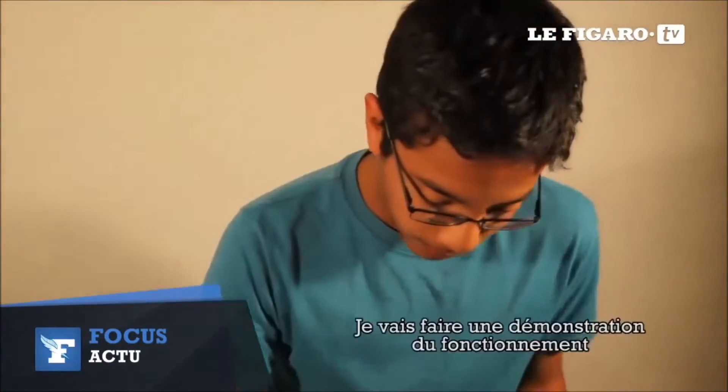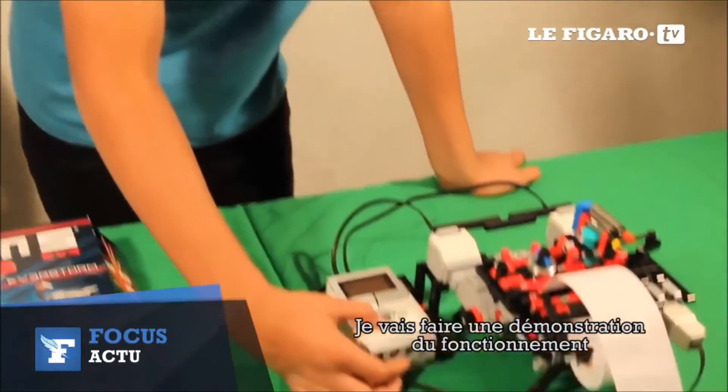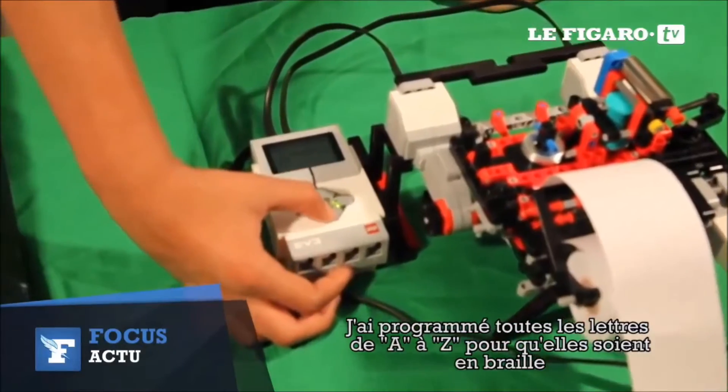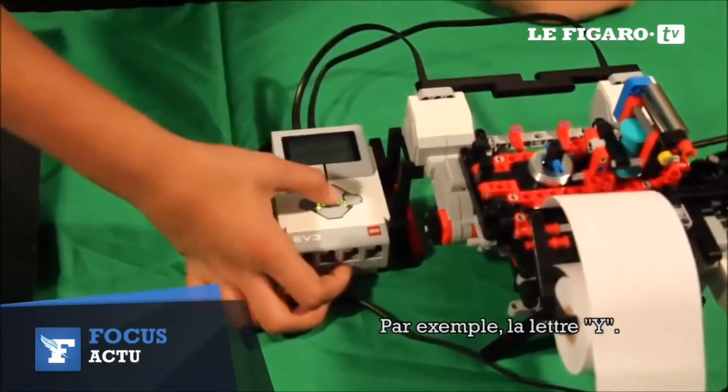I'll be giving a demo of what this does. I've programmed all the letters A through Z in Braille. So suppose, like the letter Y.